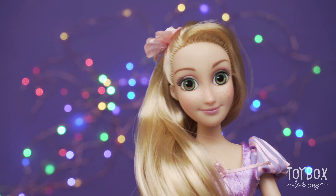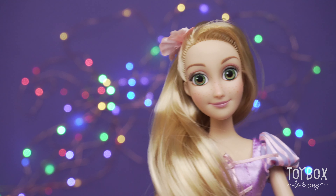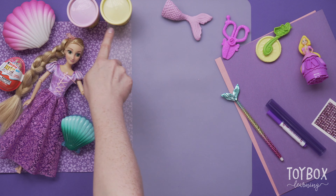What are we doing today? We're going to turn Rapunzel into a paper mermaid today — a paper mermaid and a Play-Doh mermaid.